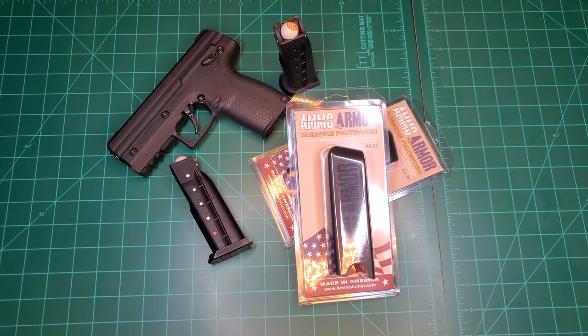Hello everyone, welcome back to the LLC where we come to discuss your less than lethal options for home and self-defense. I'm your host Mr. LLC, and today we bring to you something from Amazon.